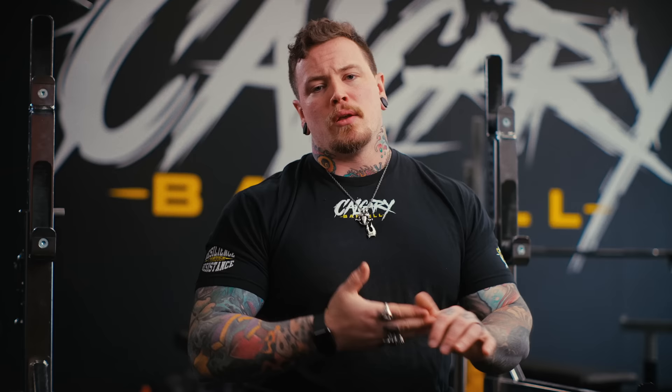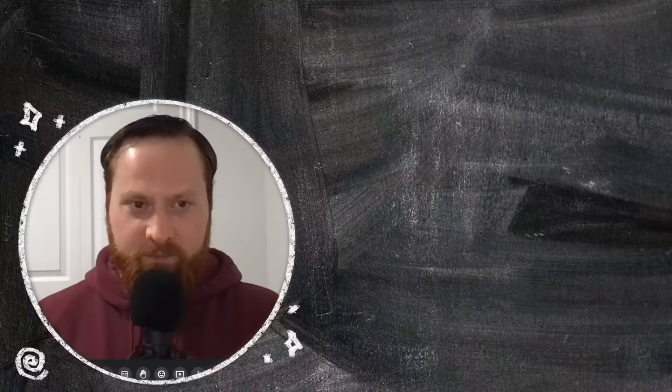We were able to sit down with one of the best resources I found in researching this video — a gentleman whose name is Landon Hickmott. He's Canadian, he works with RTS, and he's also a PhD candidate at the University of Saskatchewan researching velocity-based training in powerlifting. A pretty darn good resource. Here's his definition of what velocity-based training is.